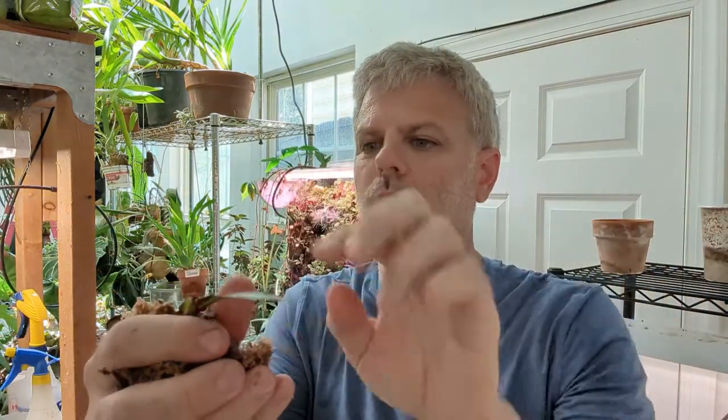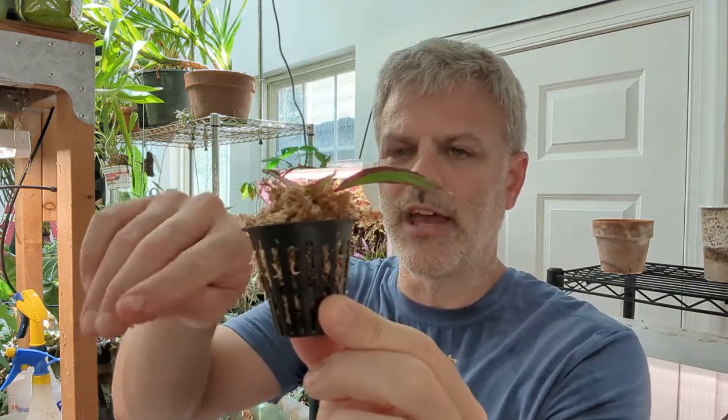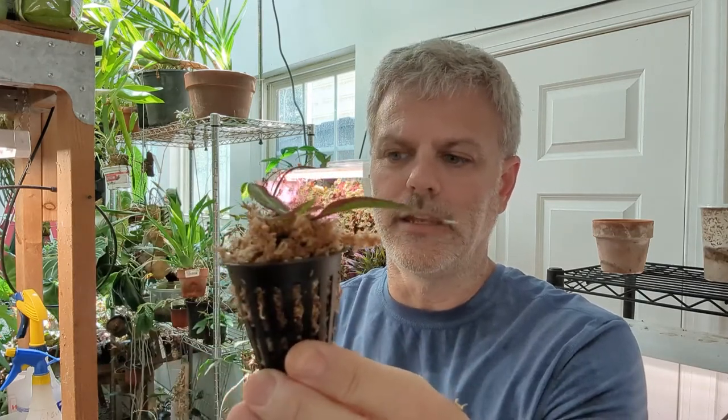We're going to take our bit of sphagnum moss and basically wrap it around the stem, fairly tight. Then we stick that into this little basket. It doesn't need to be really tight, but this moss is going to stay moist and that'll allow the roots to grow from here. As soon as you start seeing roots coming out of the basket, you can either plant it in a tropical mix or, depending on where you're going to grow it, plant it in straight sphagnum, put it in a terrarium, or whatever.